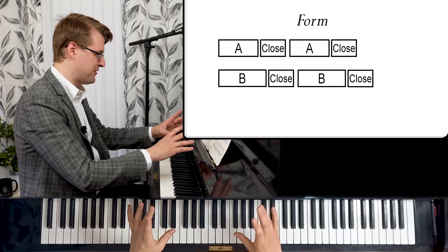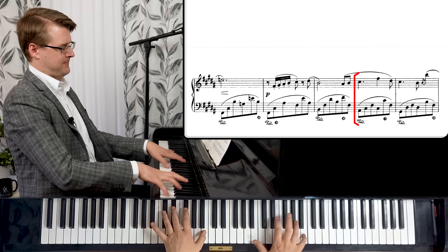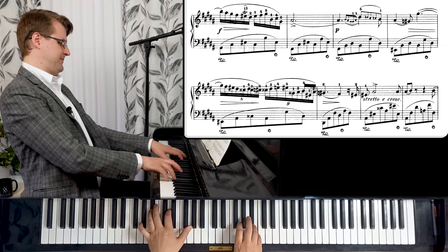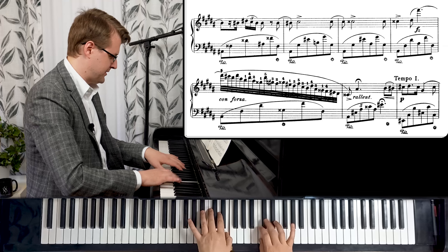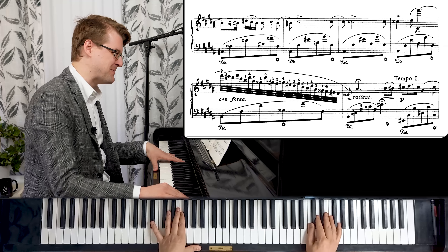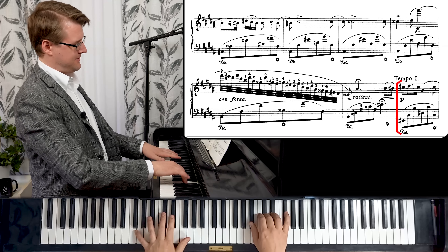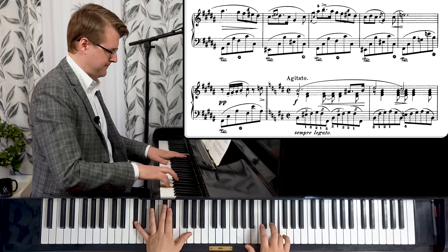Now we have another repeat of the second section with the lush feeling. A little bit more variation, and the growing — this one is hard the first time, but it's harder the second time. And yet again the closing.